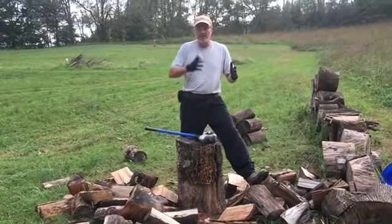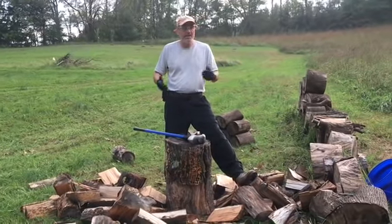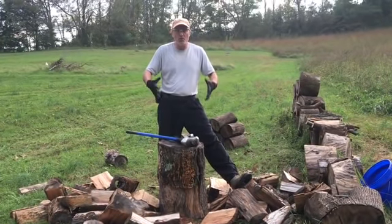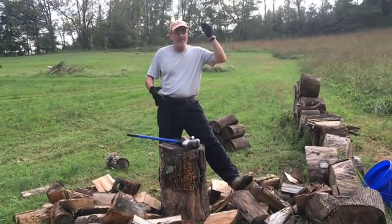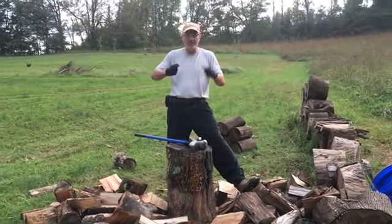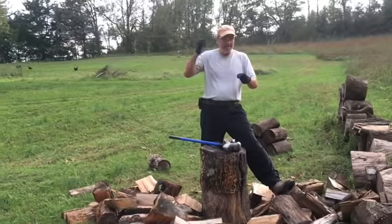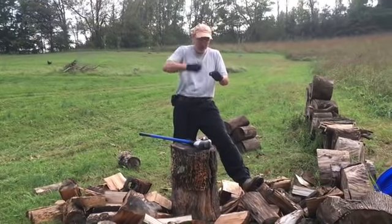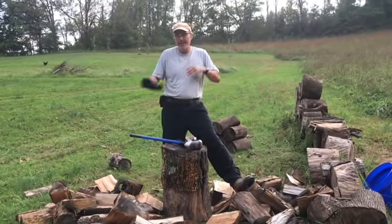They say, 'hey, I appreciate the fact that you're trying, but you might want to try this differently because it's safer or more effective.' Yesterday we made a video about how to chop these big large rounds with axes and hatchets, and I was banging steel on steel — the end of my axe with the hatchet — because I saw somebody else doing it and it worked.